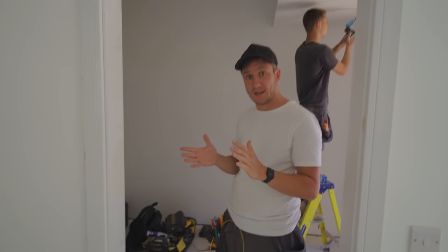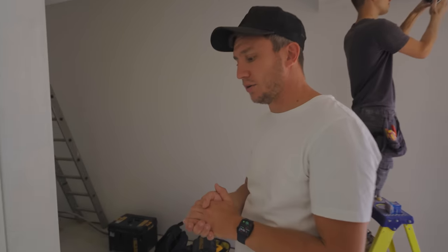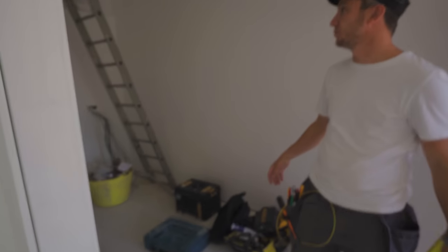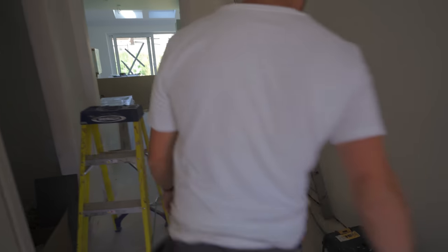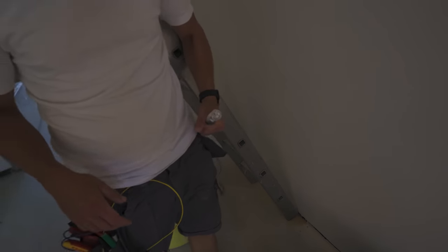We have got Schneider going in there, so it needs to know. Happy days, great stuff. Yeah, just wait on the board and we can finally get that in at some point. Fingers crossed he's coming today — got a nice bit of armour with it, that's a 25mm 3-core. That'll do, mate, straight up into the board.